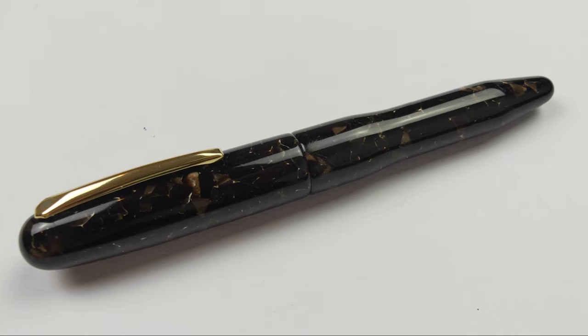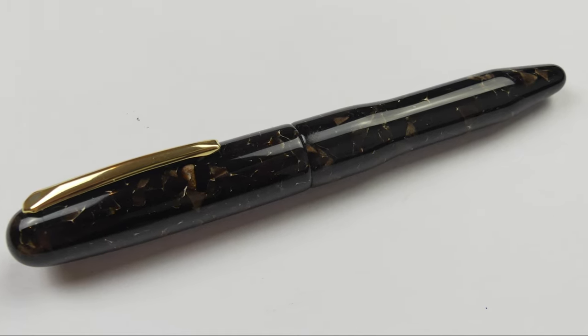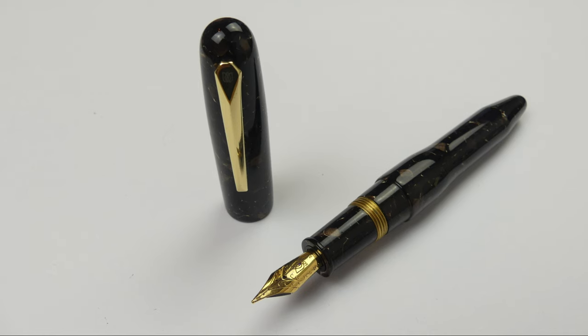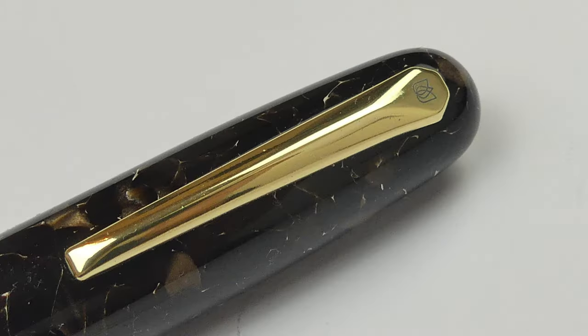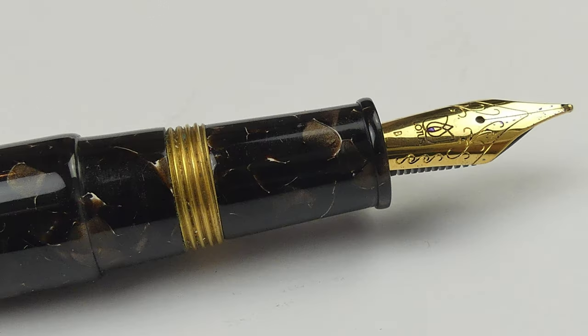Hello everyone, Fontenpens writing here with a new Fontenpen review. Today we are going to take a look at one of the best, if not only, Platinum Itumus inspired pen on the market, the Lotus Vikrant in Conway Stewart Dartmoor finish. Let's start.